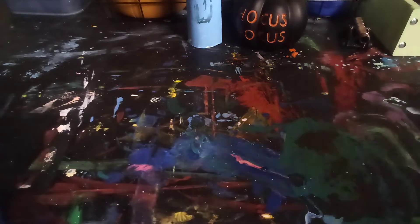Hi guys, it's Let's Paint and welcome back to another video. Today we're gonna be using my mixed media sketchbook.